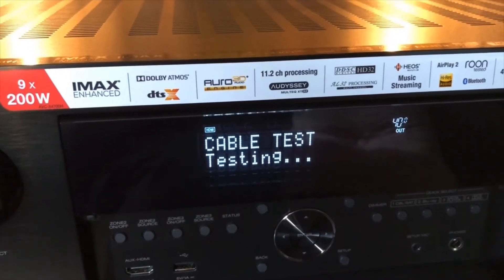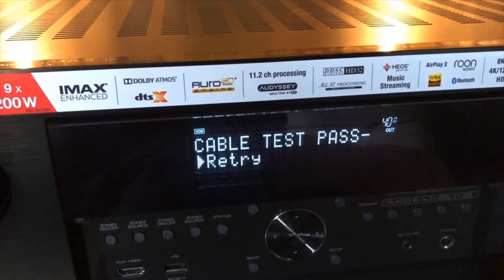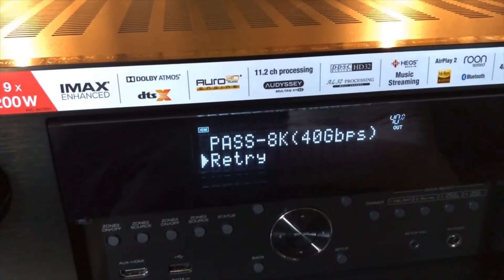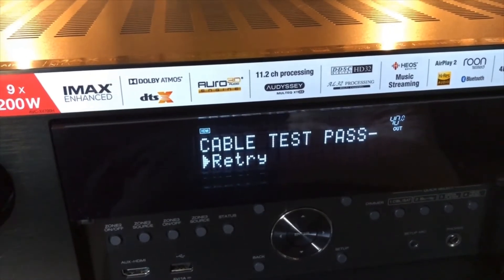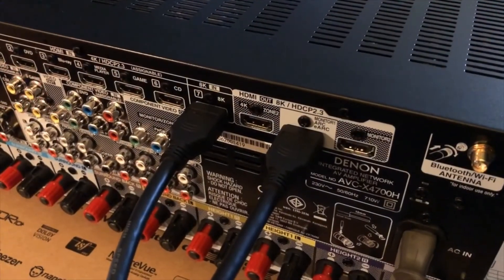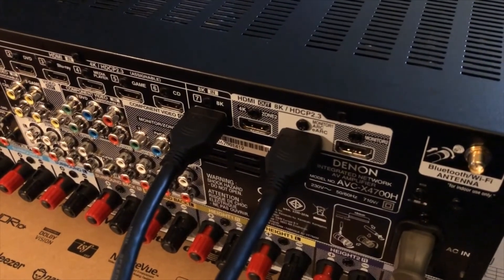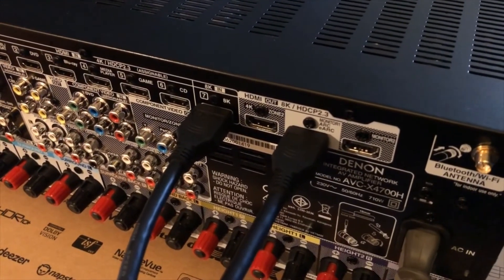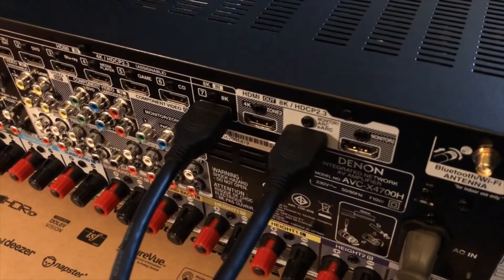Or bandwidth, really. It's passed — passed at 8K. I kind of expected that; it's a very good cable. For my next cable test, I'm using a free cable I was given with a Blu-ray player — a one-meter long cable, nothing special, included for free in the box.